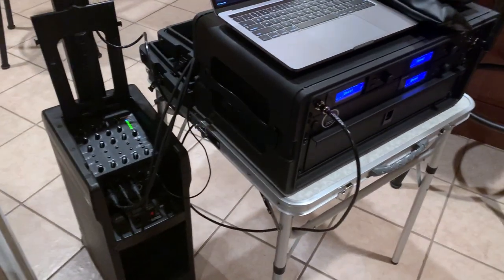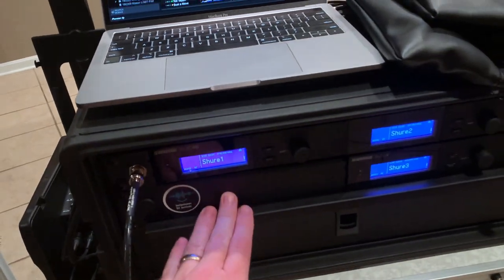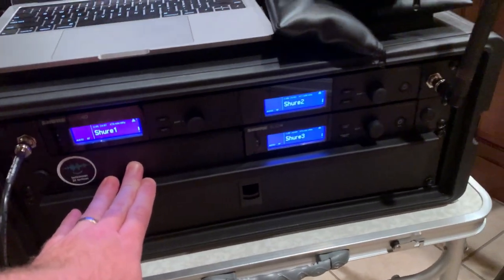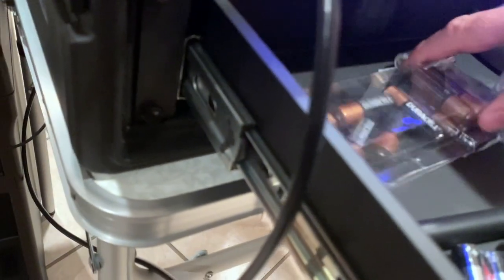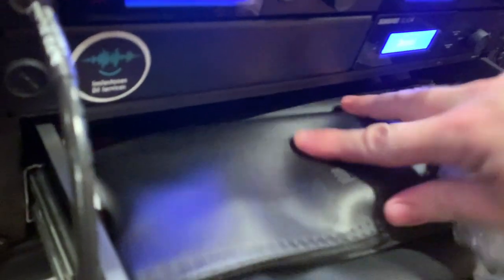A couple of improvements I'd like to make: I'd like to probably get another mic receiver — I've got a blank panel where I could put one in, thinking about instrument coverage. And looking at this drawer, I think I could organize it a little better. I kind of just toss my mics in here; maybe I could put in a little divider or something.